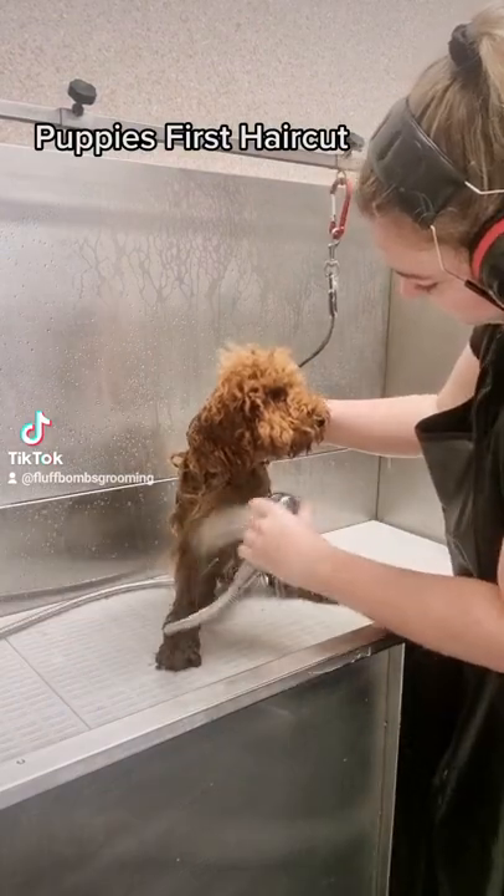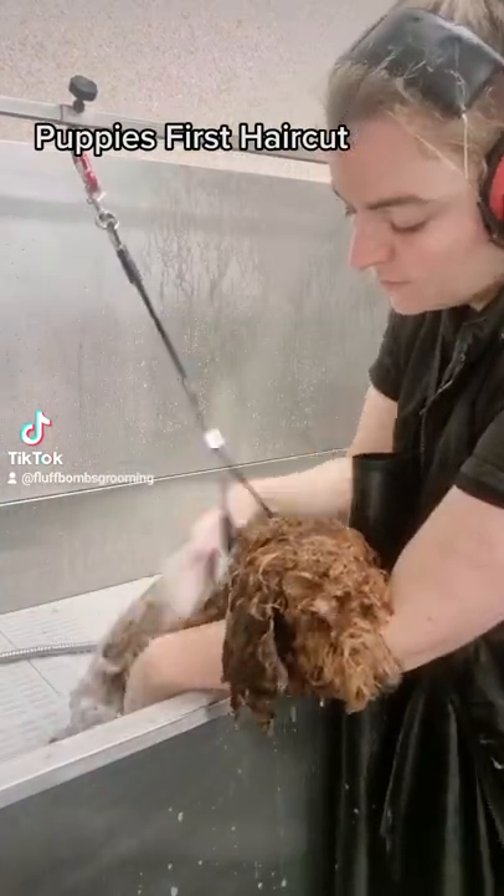This is Bracey Pearl the Spoodle. Today I'm giving her her first haircut.